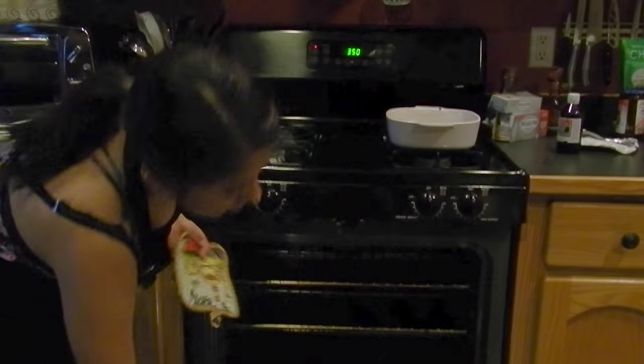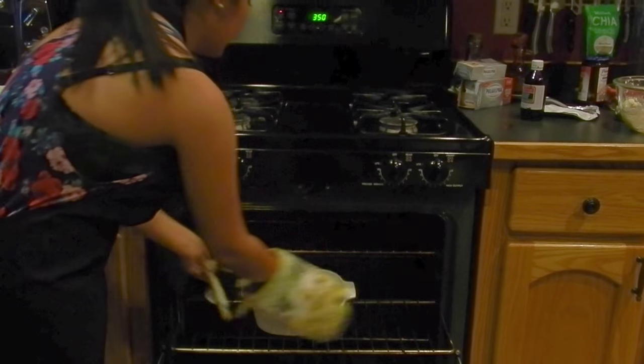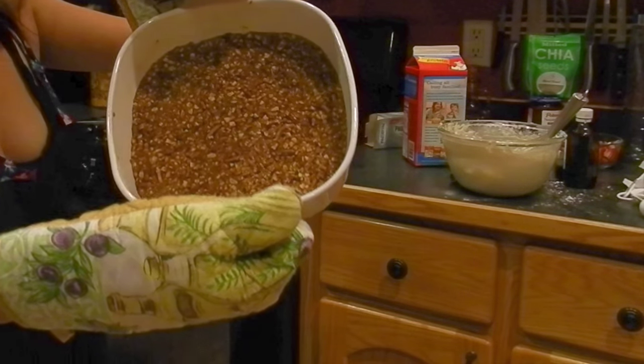We are going to get our crust and put it in here for 10 minutes. See it looks nice and crusty.